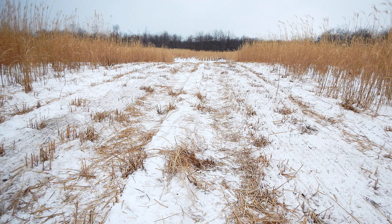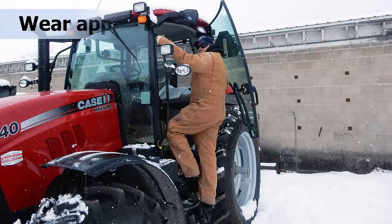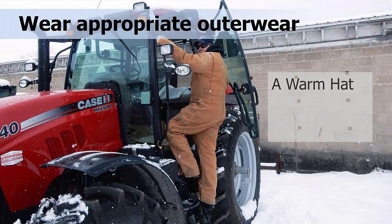When preparing to go outdoors to begin the harvest, it is important to dress for the weather. Wear a warm hat, boots, and gloves. This will help protect vulnerable parts of the body from cold temperatures and chilling winds that can lead to frostbite.